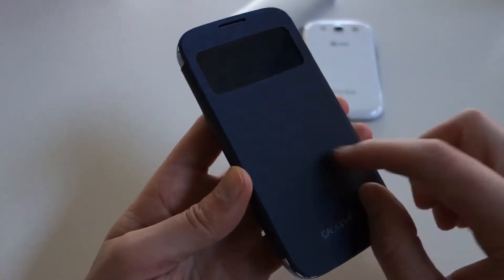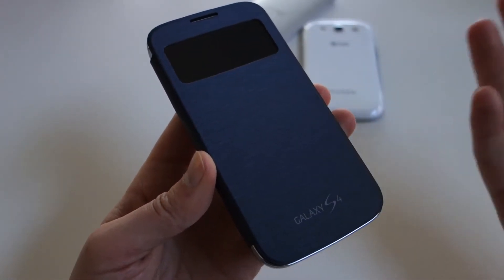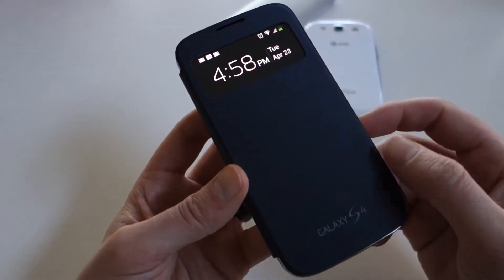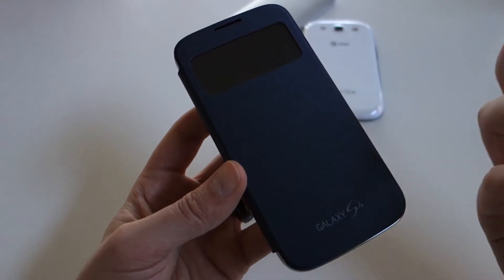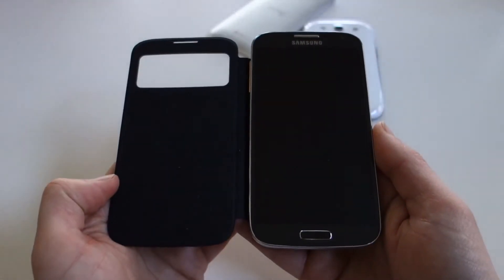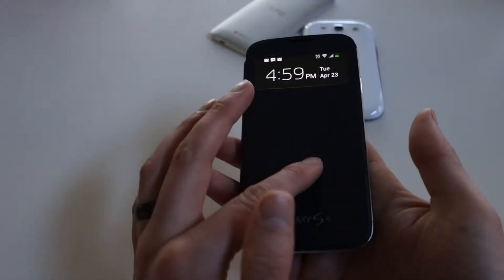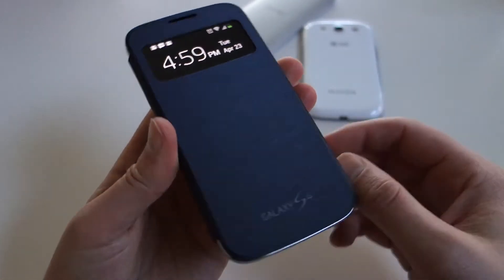With the S-View cover, you get a window right here that can show you some important information. It will show you time and date, and it'll also show you if you have any notifications up top. It'll show you your connectivity and battery status as well. It also allows you to wake your phone just by opening up the cover, and you can also sleep it by doing that as well. I don't believe the previous flip covers did this — I think this is new to the Galaxy S4.